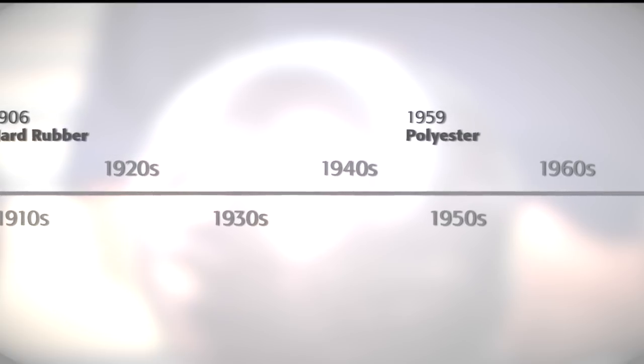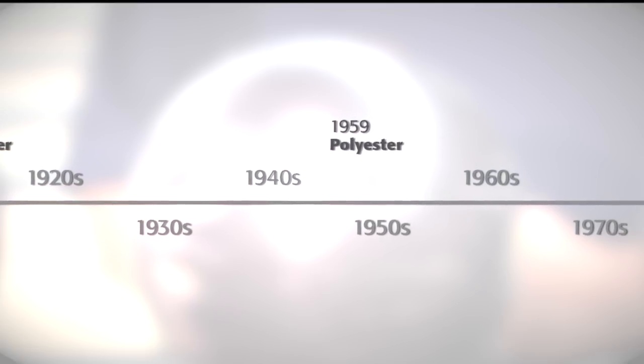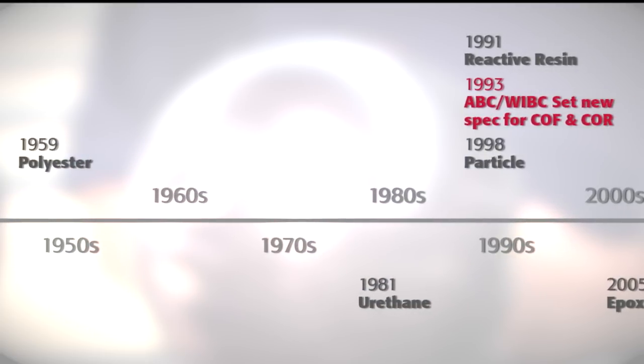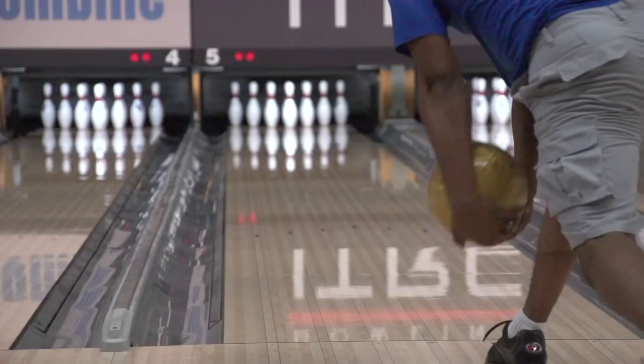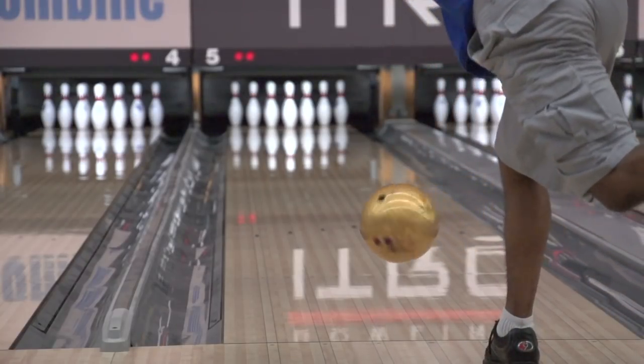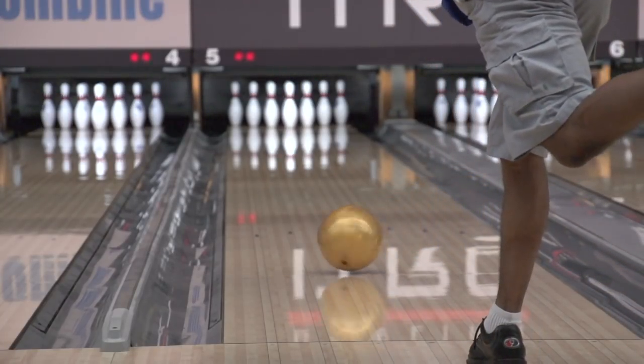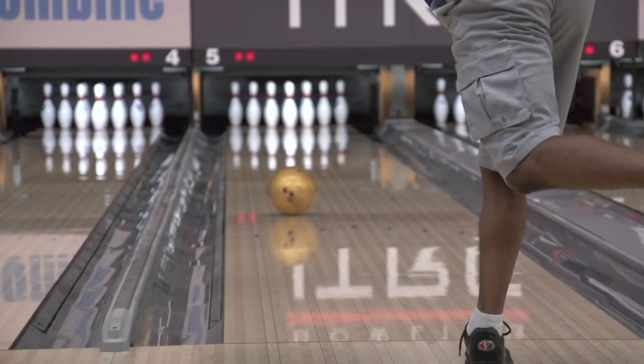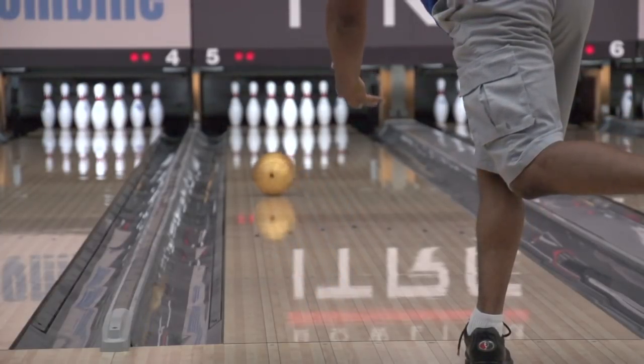Over the last five decades, the evolution of bowling ball cover stocks from polyester to urethane to reactive resin has each represented a significant advancement in the ability of the ball to absorb oil. Many of today's bowling balls are approaching the technical limits on how quickly oil is absorbed. The team has already seen instances of balls pushing the instantaneous point on the test — when you put the drop of oil on the ball, it's almost gone by the time you get to the camera.